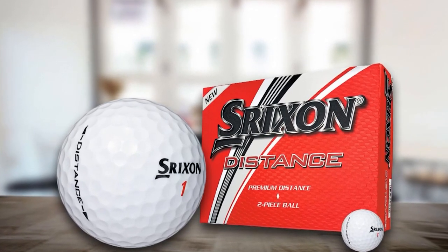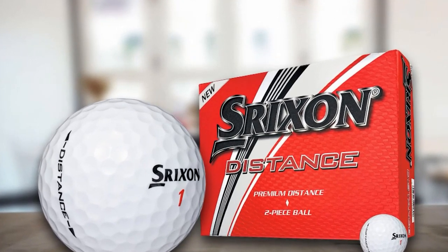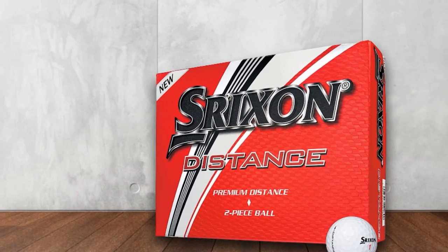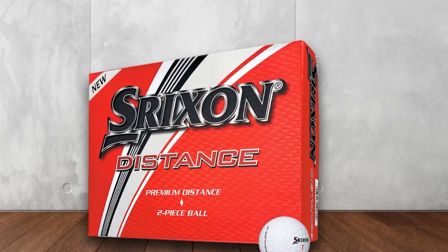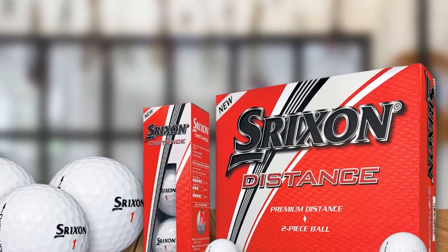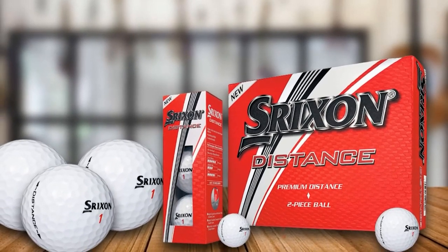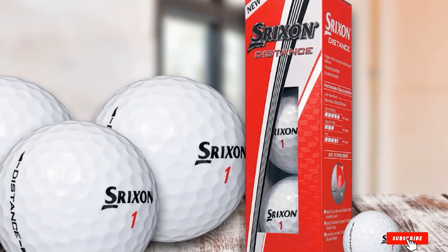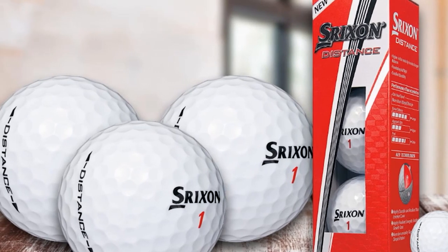A thin cover and a low-compression core are not the only reasons why these balls are named the distance ones. The number of dimples is also an important factor. These balls have 324 dimples on each one — less than other Strixen golf balls — but these patterns seem larger and deeper. Therefore, they can deliver more benefits when launching on every shot, and players can get more distance easier. We can consider the Strixen Distance as a good golf ball for average golfers. However, if they had more color options, they could get a 10 out of 10 from me.